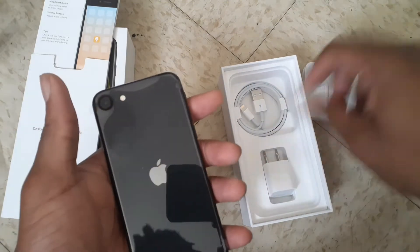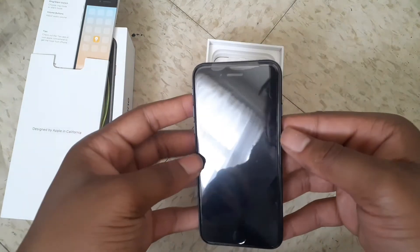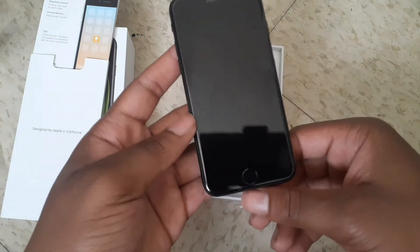Wow, that's cool. Let me put that back in. So this, it's kind of small, but it's iPhone. My first iPhone I ever got.